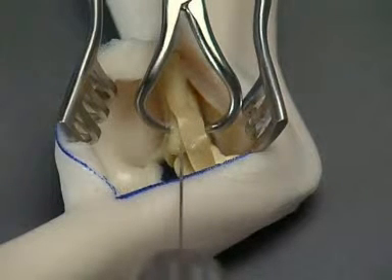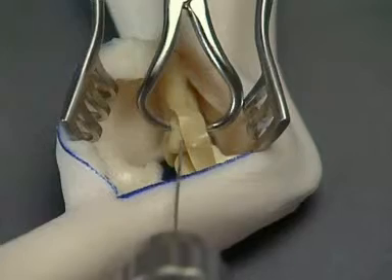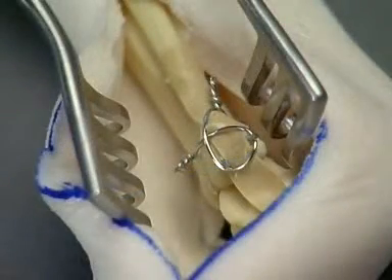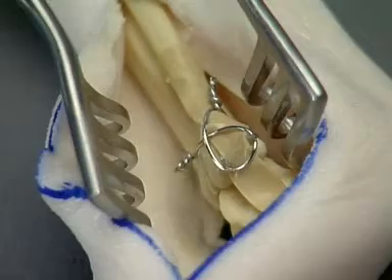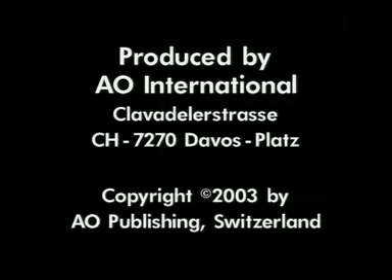Two 1 mm K-wires are inserted from the lateral malleolus into the tibia. The tension band is completed with a cerclage wire formed as a figure of 8. The protruding K-wires are cut and bent.